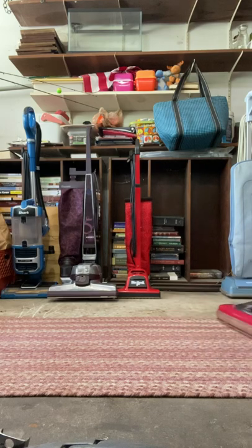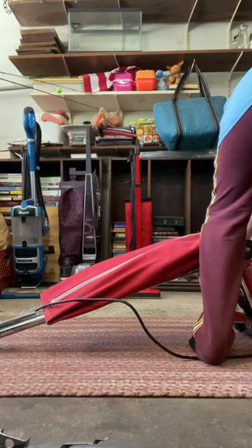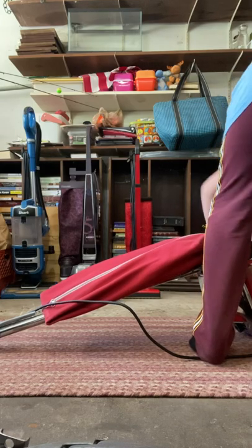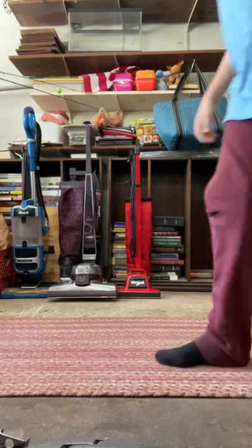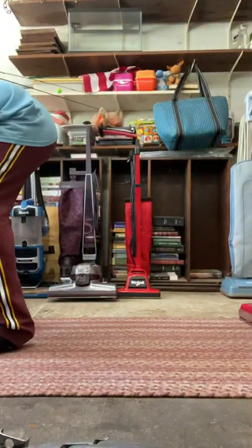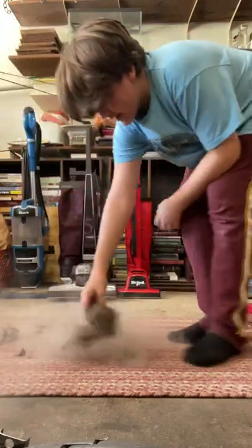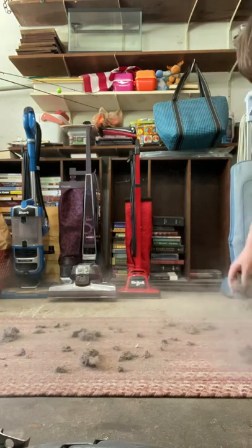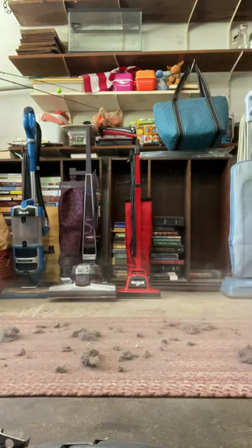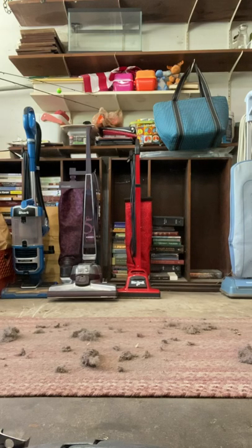It has a bit of a squeaky thing going on. I'll fix that out later — I haven't serviced this thing in a bit, so that's probably what's wrong with it. It just needs a good service. Yeah, that's a lot of dirt. It really compacts this junk in there. Some of it's dog hair, some of it's human hair.